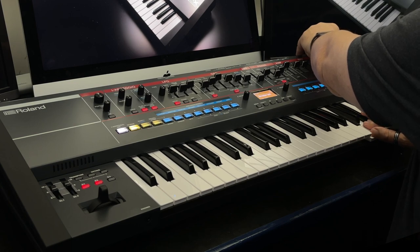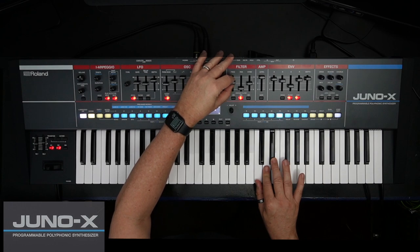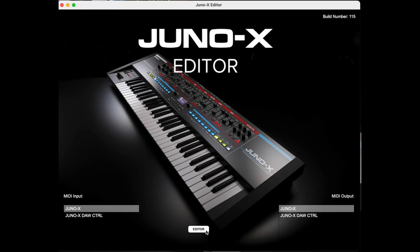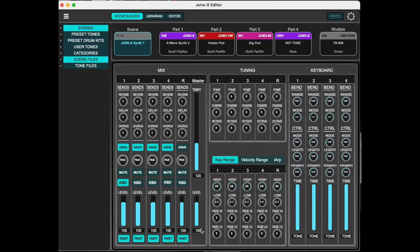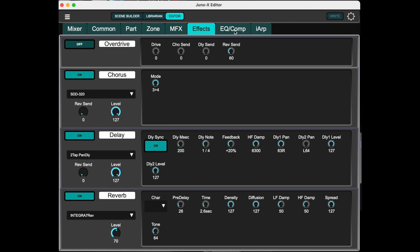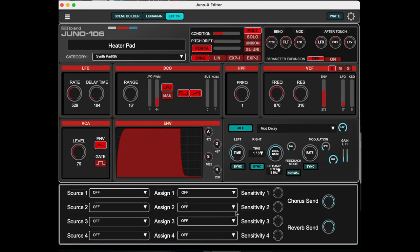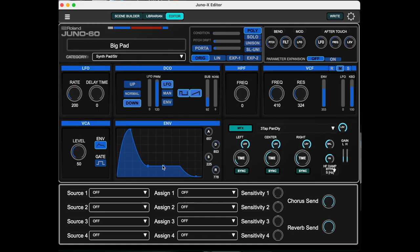The newly designed keyboard action with channel aftertouch feels great to play. The Juno X also has the Juno X editor available from Roland Cloud. The editor for Mac and Windows provides an intuitive graphic interface that makes it even easier to creatively control the musical potential of this powerful synthesizer.